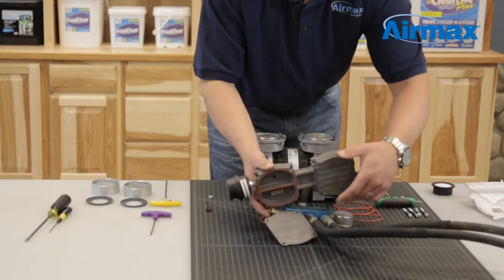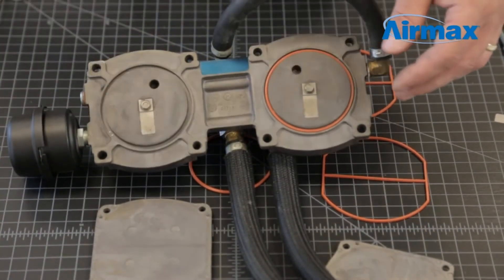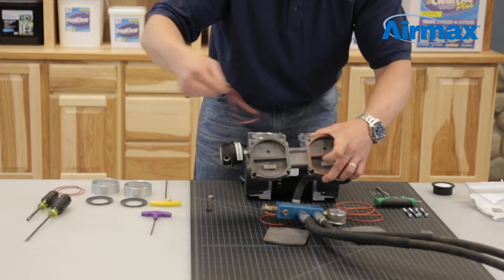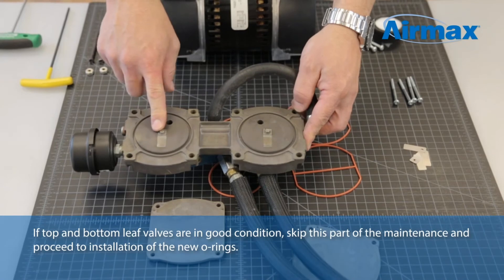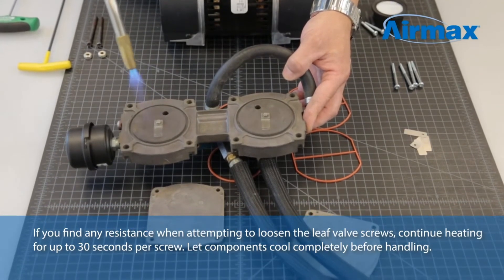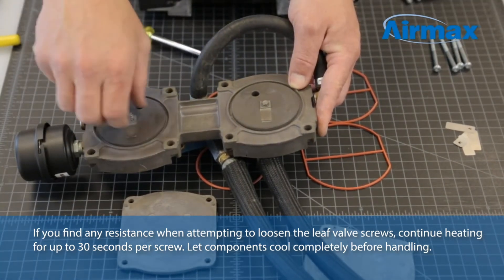Next, separate the valve plate from the cylinder head. Remove and discard the two o-rings and two gaskets from the bottom and top of the cylinder head. Next, remove the leaf valves. The leaf valves are originally installed with Loctite, so we recommend using a torch or other heat source to soften the Loctite before removing the screws. Apply heat for approximately three to five seconds and gently remove the screws using a quarter inch nut driver.